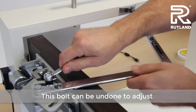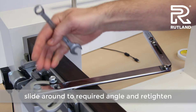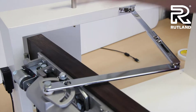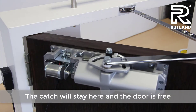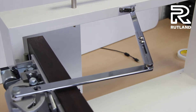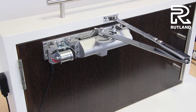Release the catch and rotate the arm round to the angle that suits your situation, then retighten. The door will then be free to open under no pressure at all from any angle. Up to that point it will go further if required — just push against the door closer and the pressure will stop there again.